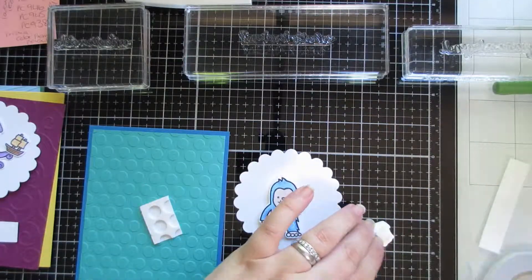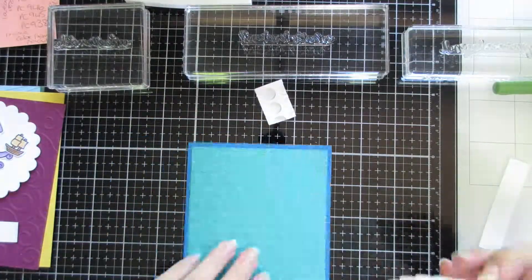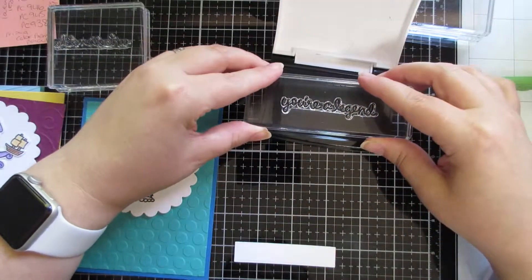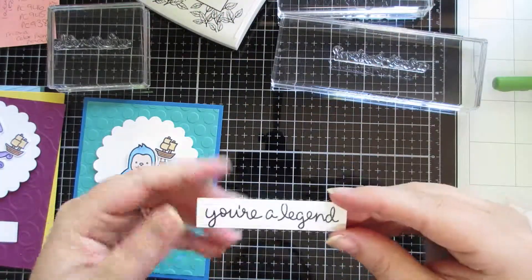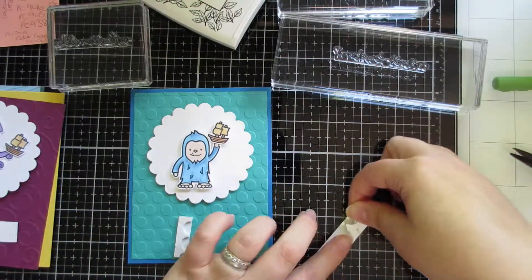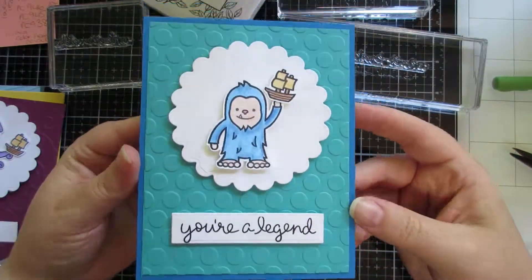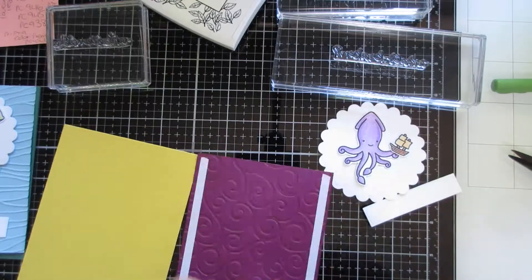I'm just popping them on here — I thought it'd be kind of funny for them to hold a ship, because they're supposed to be this gigantic mythical creature, and he's gonna grab hold of this tiny little human ship. I just thought it was funny. And then this one, I'm gonna stamp the words 'you're a legend,' so I thought that was kind of cute. That piece I'm using there — you don't have to have a die for that. You can easily just stamp your sentiment and then just cut using your paper trimmer around it into a block, and you will do exactly the same thing.